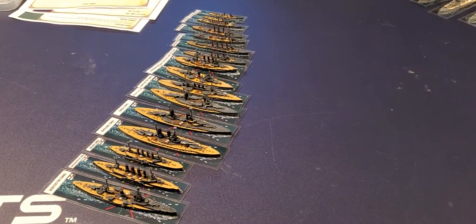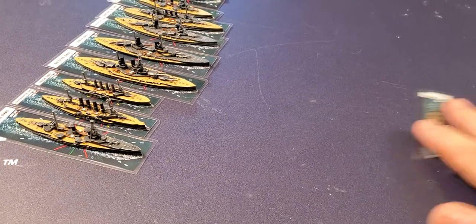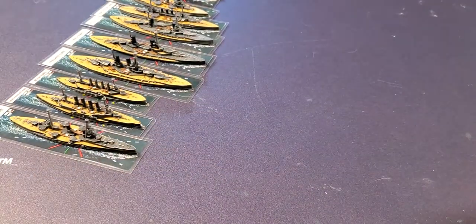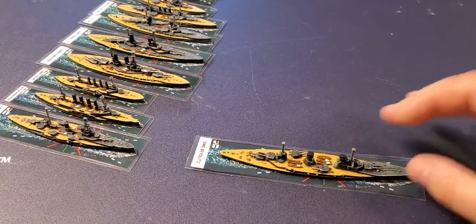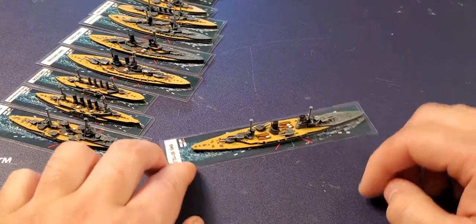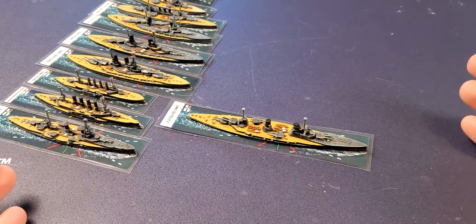Let's just take a look at the German fleet so far — we have a couple more left, three or four more destroyers and two more of each type. And then we have the start of my battlecruisers — this is the Seydlitz. You can see the German battlecruisers, along with the British battlecruisers, are pretty big ships.